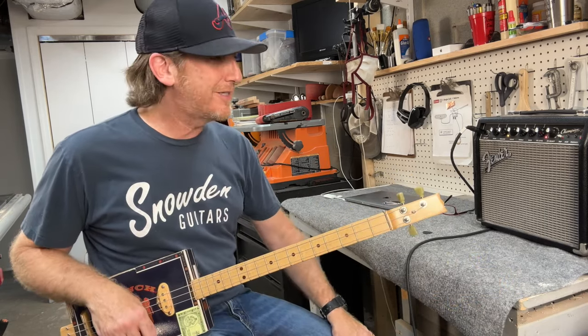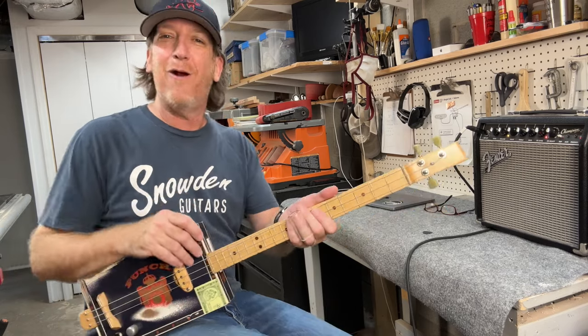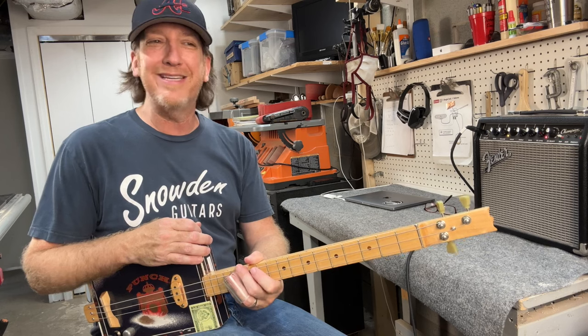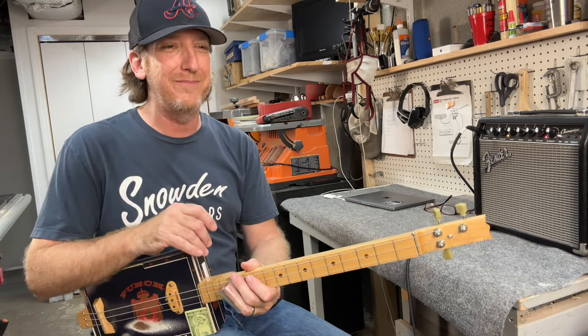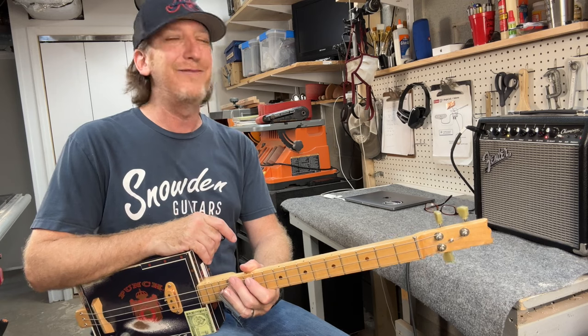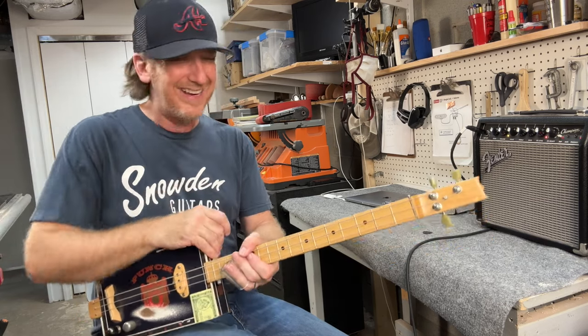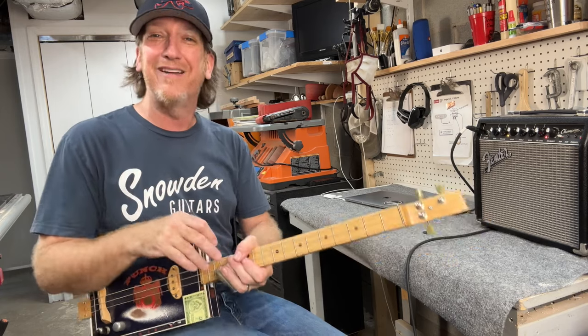A couple weeks ago I did a cover of Stevie Wonder's 'Higher Ground' on the cigar box guitar — did an instrumental version — and man, it's so much fun to play. Since I posted that I've played live a couple times, threw it into my set, and I had a few people like, 'Hey man, was that Stevie Wonder Higher Ground?' Like, yeah! It's an instrumental version of it.